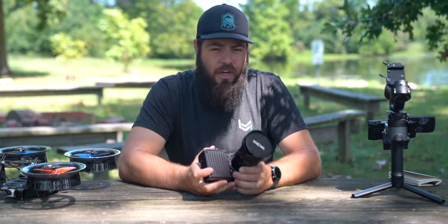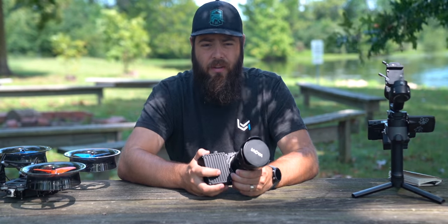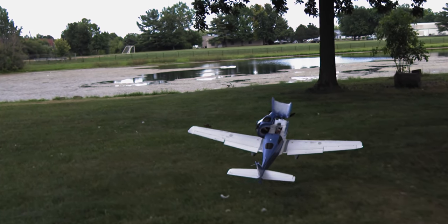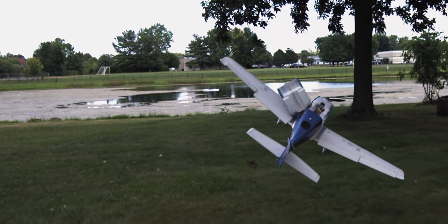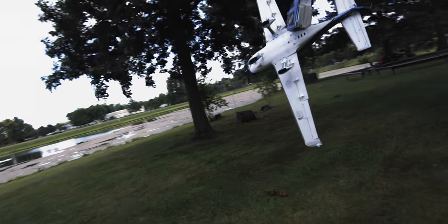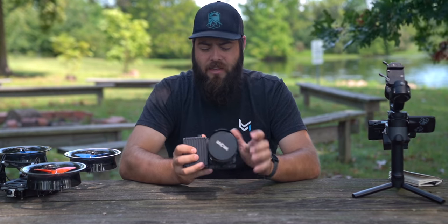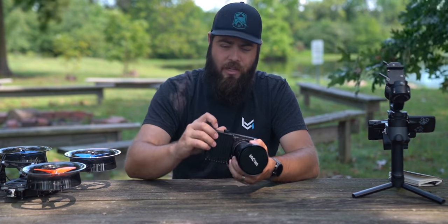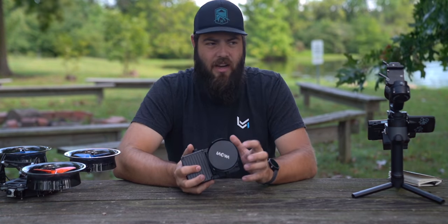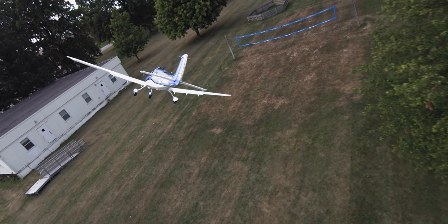One of the most revolutionary things about the FreeFly Wave is that it has continuous recording in slow motion. Historically, slow motion cameras — even its most expensive competitors — can only shoot for about 8 seconds at a time on an end trigger. You push a button and it records the last 8 seconds of history. The Wave has a different system where you just press record and it will run until you press record again, saving all of that footage at whatever crazy frame rate you're shooting at, which makes it perfect for use with a drone.